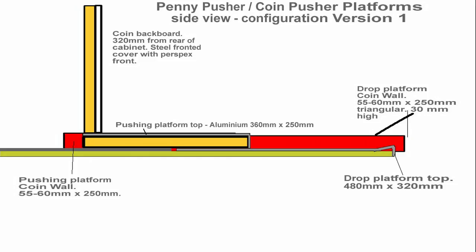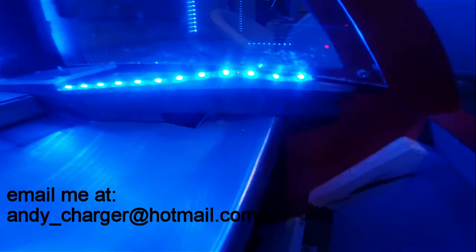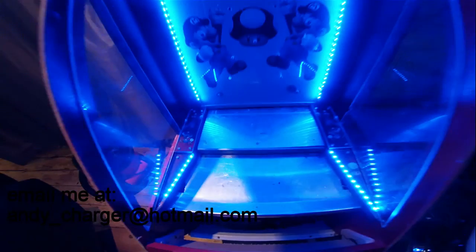Here are all the components put together in today's video from a side view. Here's the machine today without coins in it but with the blue LED lights on. Thanks for watching and all your comments on my projects so far. Don't forget to email me if you've got any questions, and part 5 coming soon.